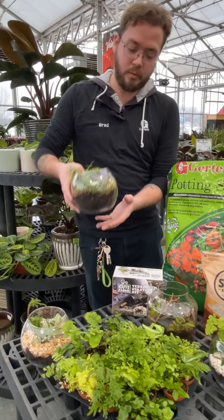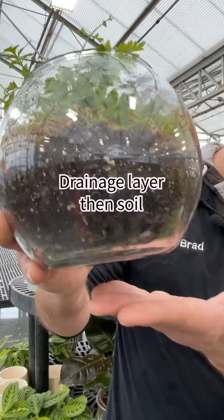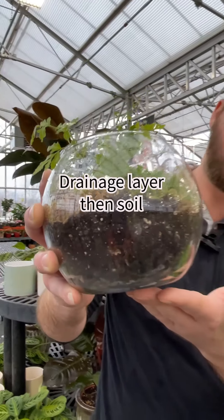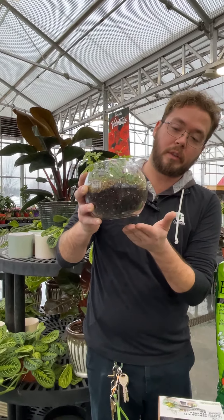The first step is to start with your drainage layer. That can be anything from rock to sand to anything porous. It's not going to allow the soil to go down and it's going to keep the water at the base.